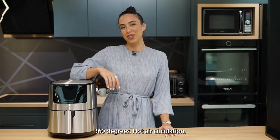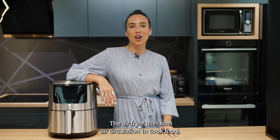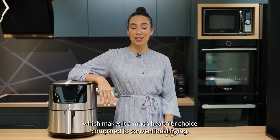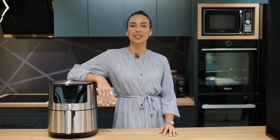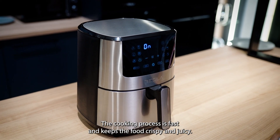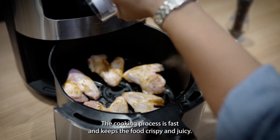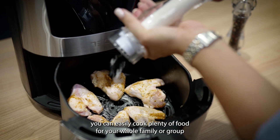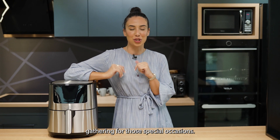360 degrees hot air circulation: the air fryer uses hot air circulation to cook food, which makes it a much healthier choice compared to conventional frying. The cooking process is fast and keeps the food crispy and juicy. Thanks to the large basket, you can easily cook plenty of food for your whole family or group gathering for those special occasions.